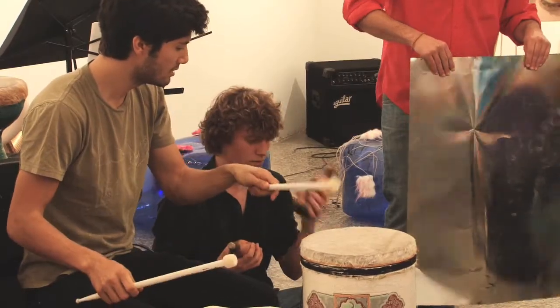I did the drum trio, which was a drum with an animal skin membrane and two drums without any membrane. And I did the aluminum thunder treatment.